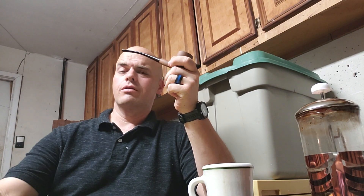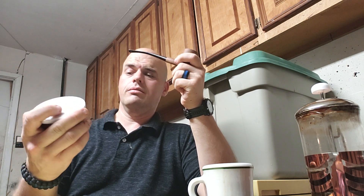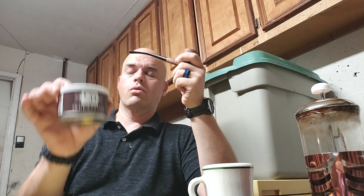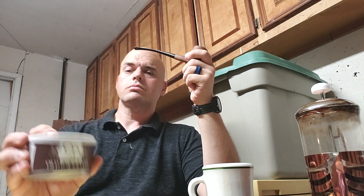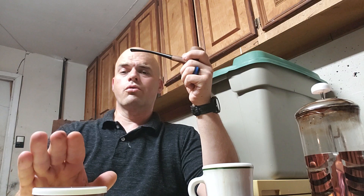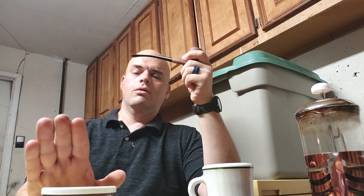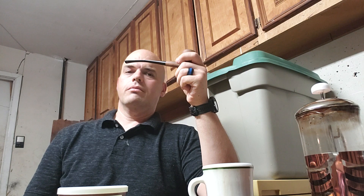I would highly recommend this blend. Cornell and Diehl do a lot of bulk blends, and this is the first time I've actually purchased Cornell and Diehl in a tin. I will probably buy more of this in bulk — I bought this because it was there and available, but a lot of the good blends I really like I'll start to order in bulk. You get a little more bang for your buck — a lot of this is a couple dollars an ounce, so it would be about half the price. It would also be interesting to see how this does cellared.